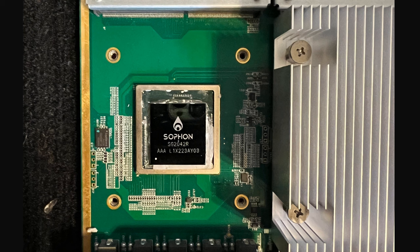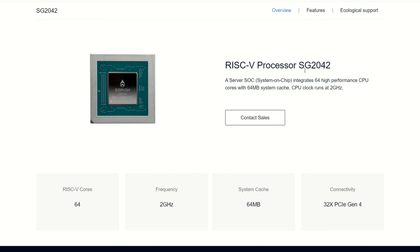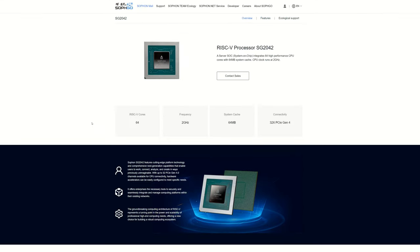The chip is labeled 'Sophon' - SG2042R. I Googled this chip and it looks like it is a RISC-V processor. The SG2042 is a server SoC - System on Chip - integrating 64 high-performance CPU cores with 64 megabytes of system cache. The CPU clock runs at 2 gigahertz, so it's a slow clock speed but it is 64 cores. I'm assuming there's only one thread per core - they're not specifying L3 but the 64MB system cache appears to serve the same purpose per core.